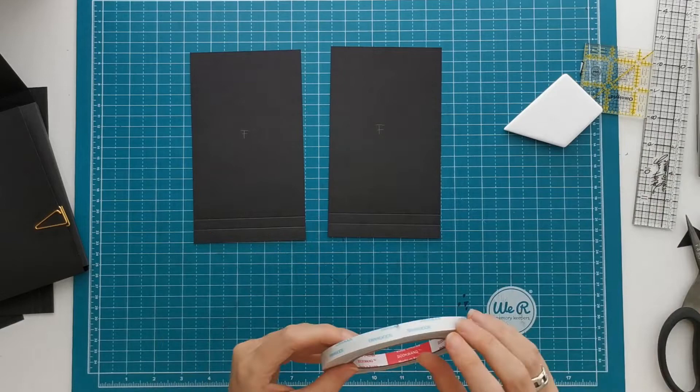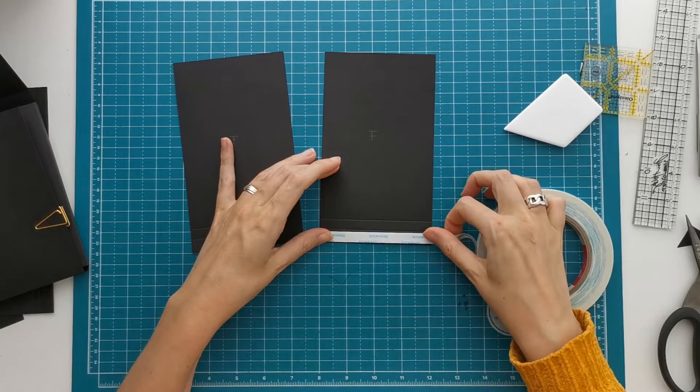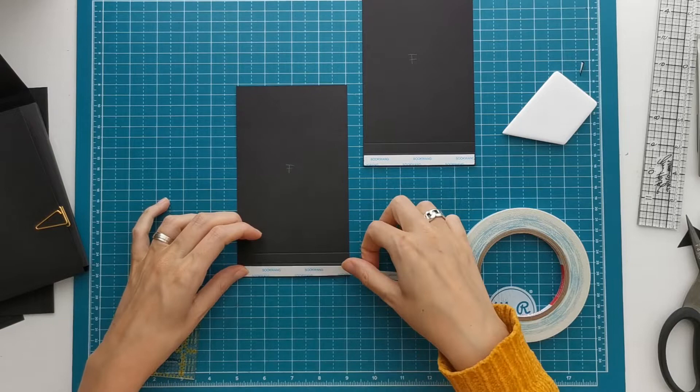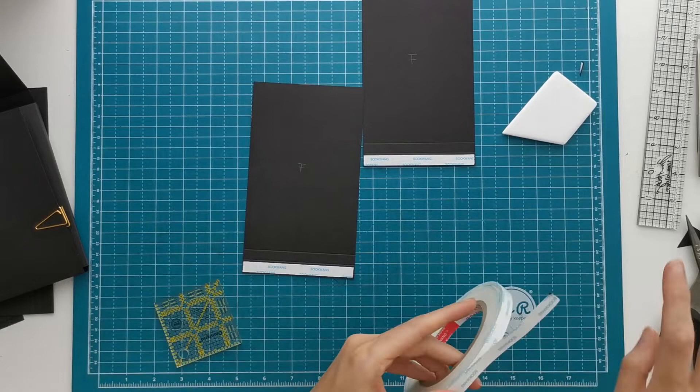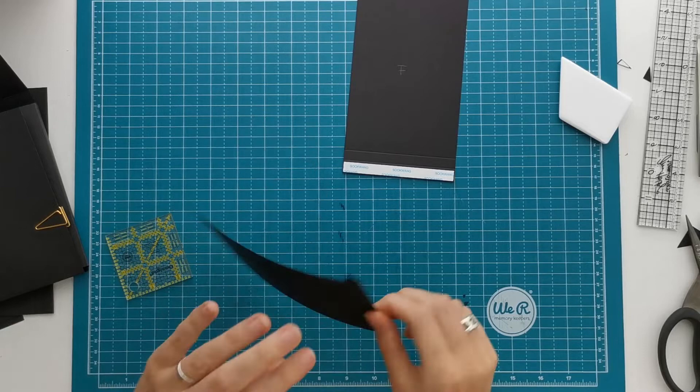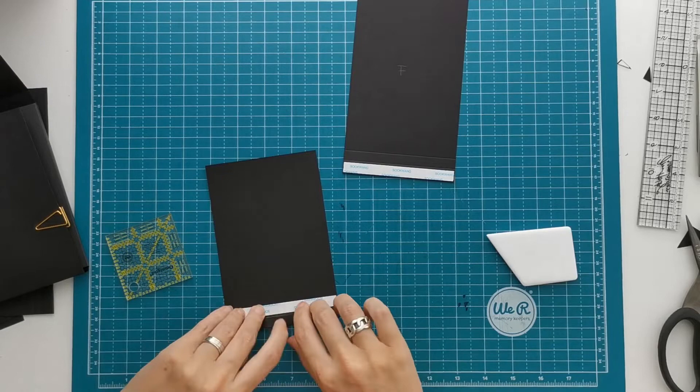Now we can start working on our first layer, and those are two pieces of F — both have two score lines and they are exactly the same. We are going to apply the tape on the dented side, between the cut edge and the first half inch score line, for both pieces. The cutting guide is available on my website, scrappingcoffee.com. Go to Projects, click on the image of the wallet folio, and then you can find a download button that gives you a free PDF file of the cutting guide.